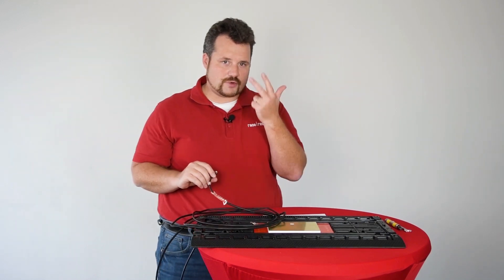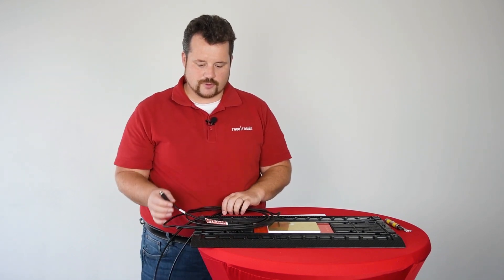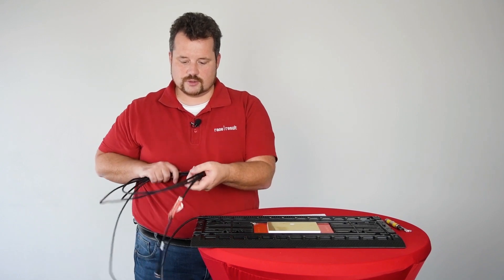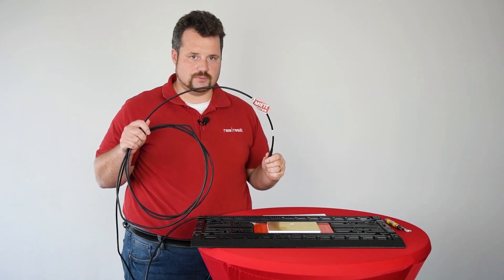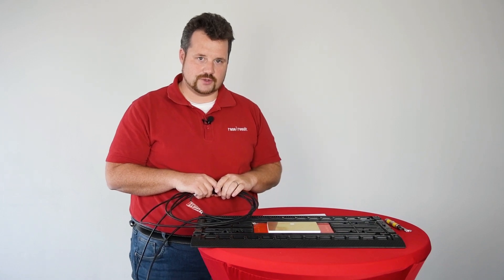So again, there are three different reasons why the antenna cable wears out: first is the bending, second is the connector, and third is moisture creeping into the cable. This is why we recommend replacing the cable after three years.